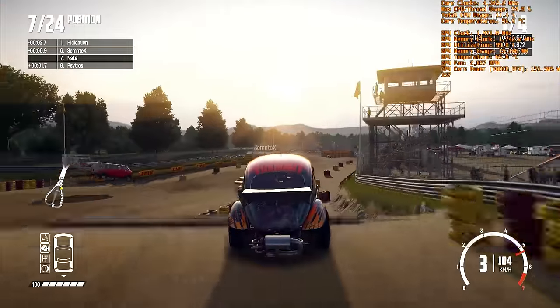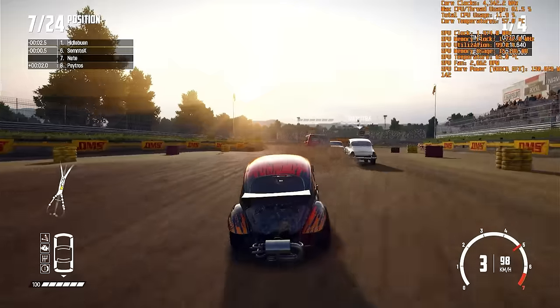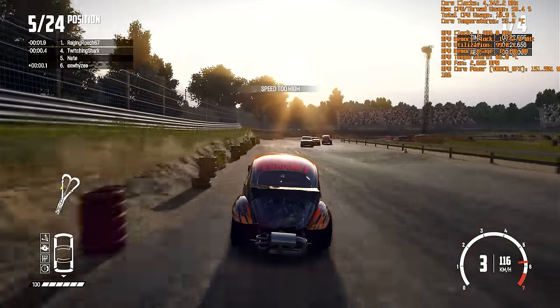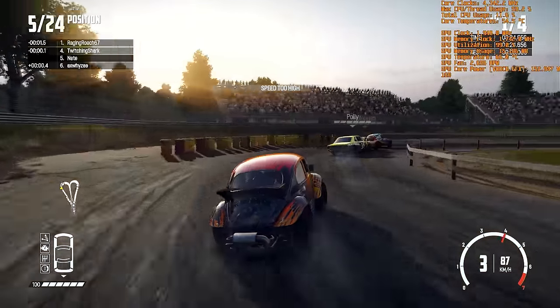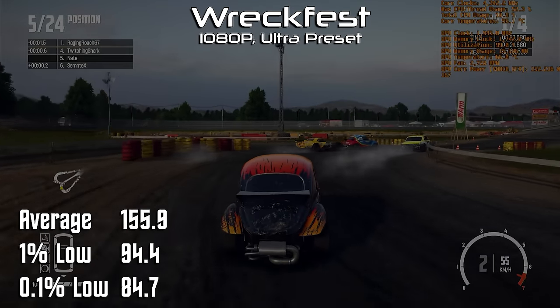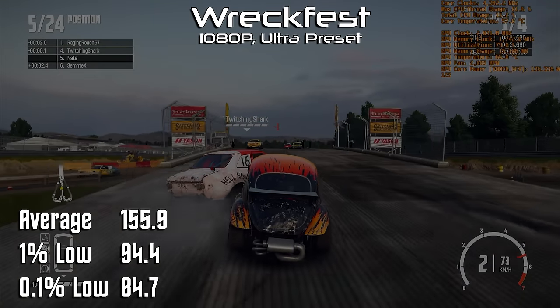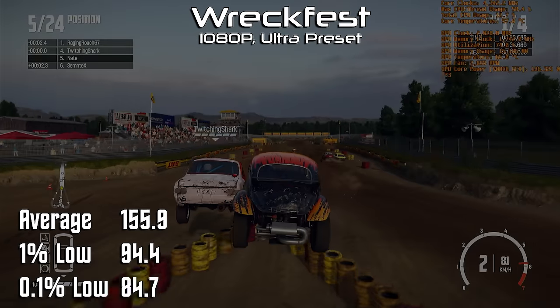There was a time not that long ago that Wreckfest was one of the most demanding games out there, but I think modern graphics cards have since put that theory to bed. At ultra settings and 1080p, we see an average of 155.9 frames per second, with a 1% low of 94 and a 0.1% low of 85. Wow. Just wow.